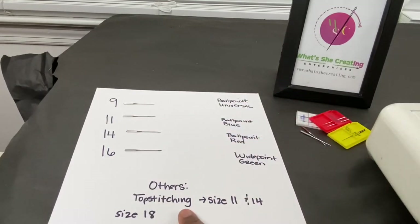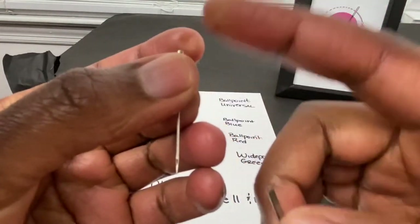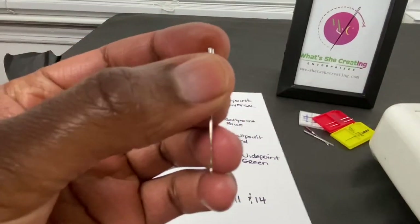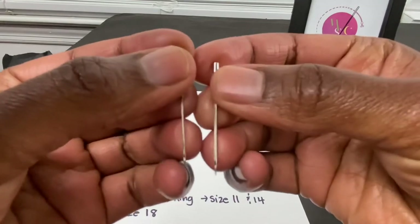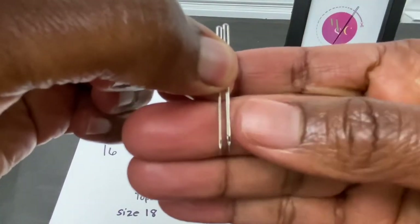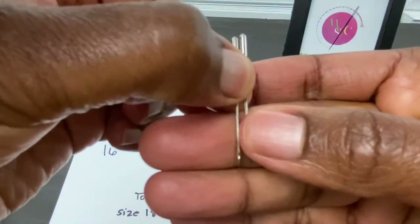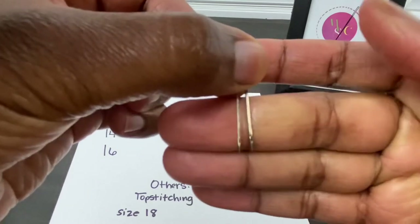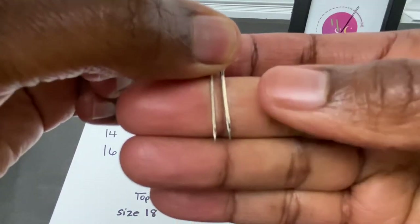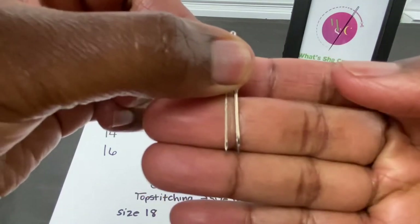There's also a top stitching needle that you can get in size 11 and size 14, and then there's a size 18 needle which is mostly for your larger weights. Let me show you the difference between a 9 and a 16. The size 9 needle is on my left and the size 16 needle is on the right — you can see the difference in size. The 16 is a lot wider because it's for a larger type of material: heavyweight leather and canvas. The size 9 needle is for your sheer weights like mesh, organza, and things like that.